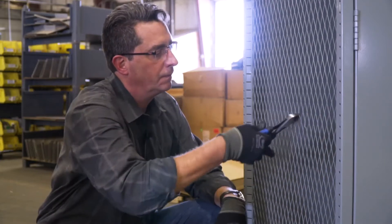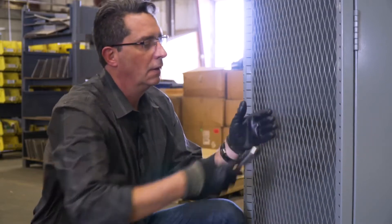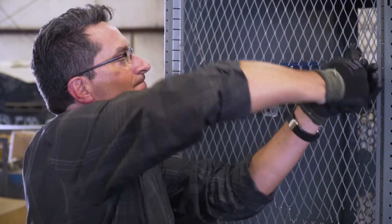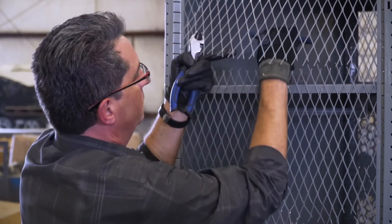The second big disadvantage of expanded metal is how easy it is to cut through. This is a pair of standard wire cutters — cut right through. There's a reason why you're locking up your valuables and your gear — it's for security. You really don't have peace of mind in that security with expanded metal.